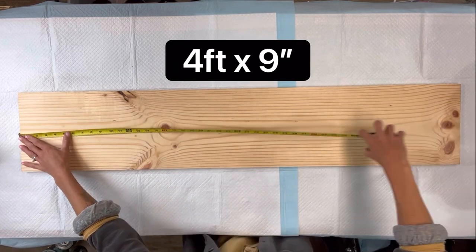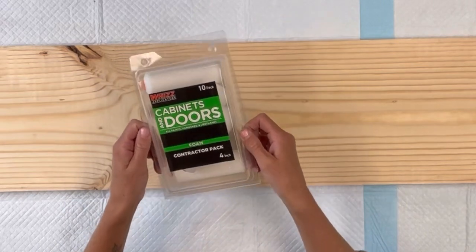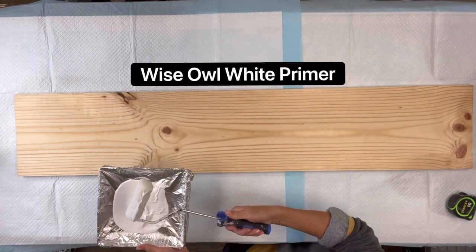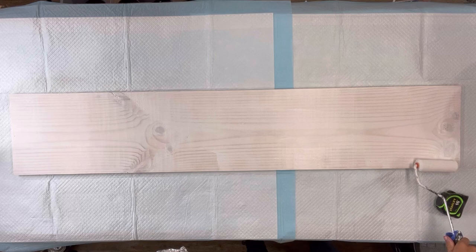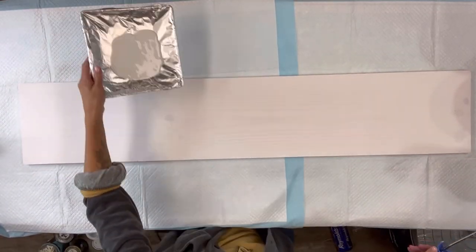I have this pine board that measures four feet by nine inches — I get them from Hobby Lobby. I'm going to be using some mini foam rollers; they are cabinet and door foam rollers from Home Depot. I will start by applying some Wise Owl white primer. You want to cover your board and you can also give it a second coat if needed.